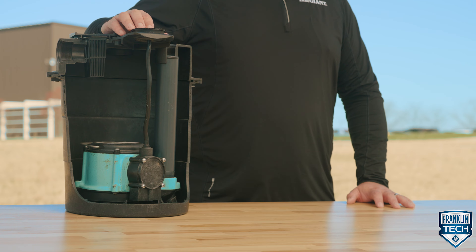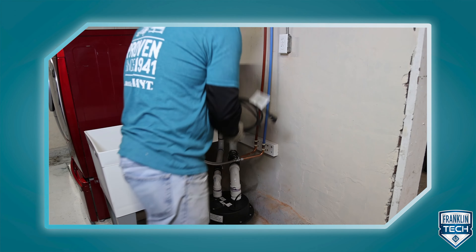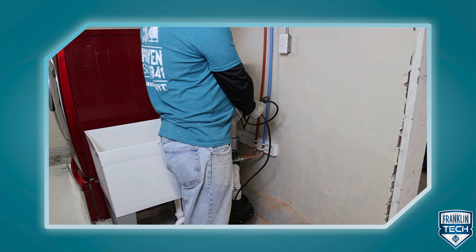This compact sump pump system is designed for reliable operation. Connect the inlet, discharge, and vent plumbing, followed by connecting the power cord to a constant source of power.